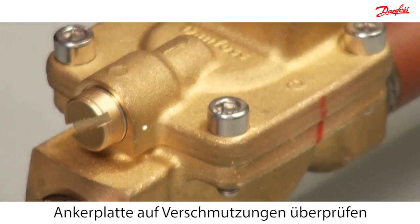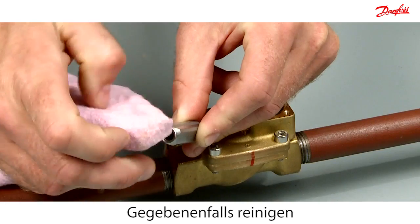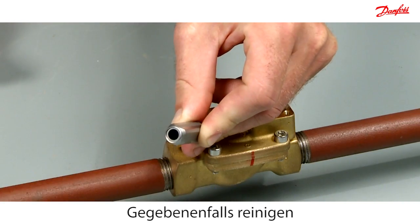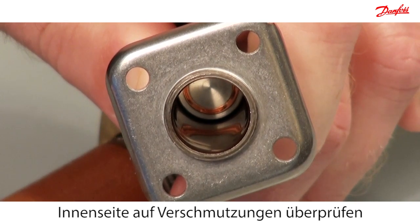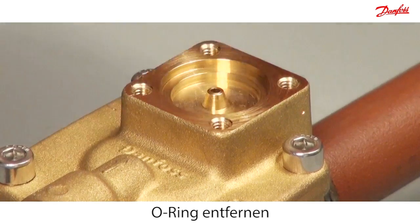Inspect the armature plate for dirt deposits and clean off any dirt deposits with a clean cloth. Then look inside the armature system to check for dirt deposits. Easily remove the o-ring and clean.